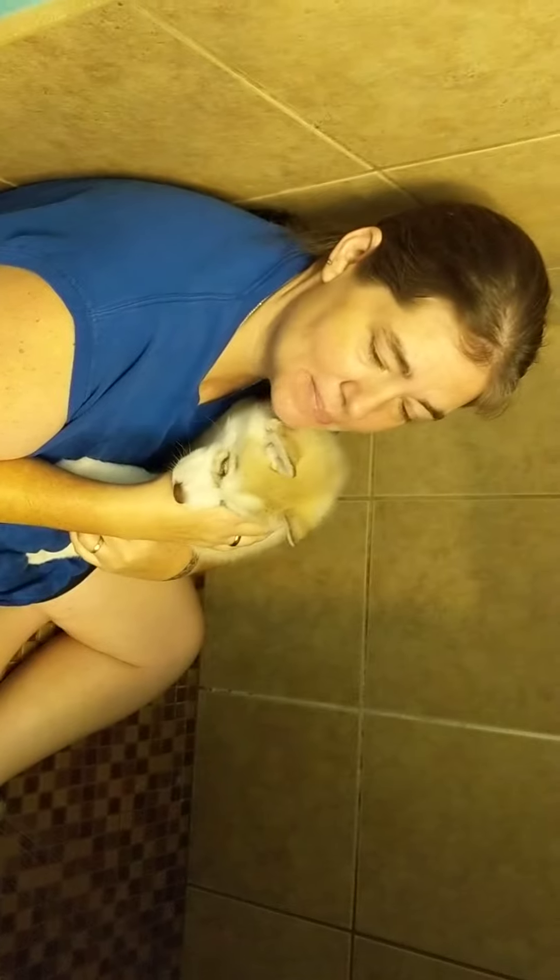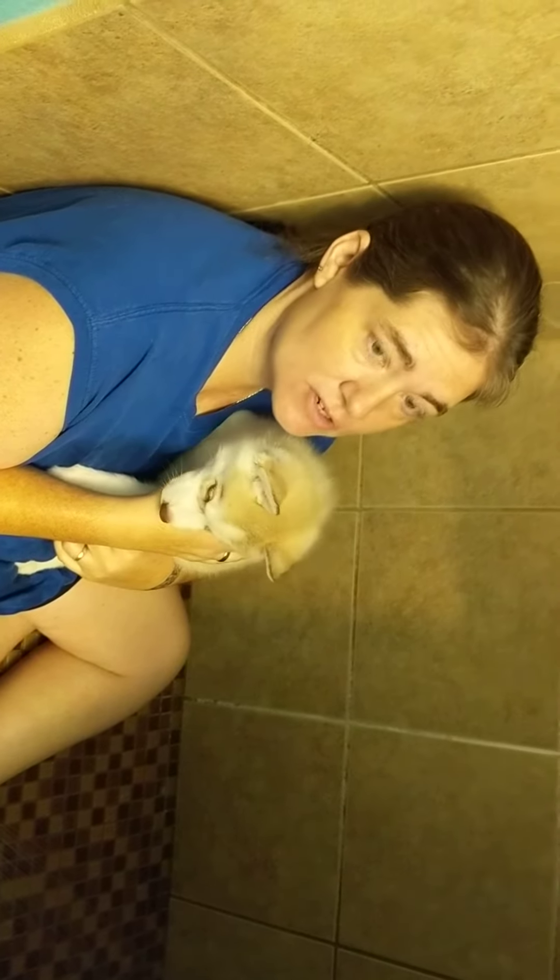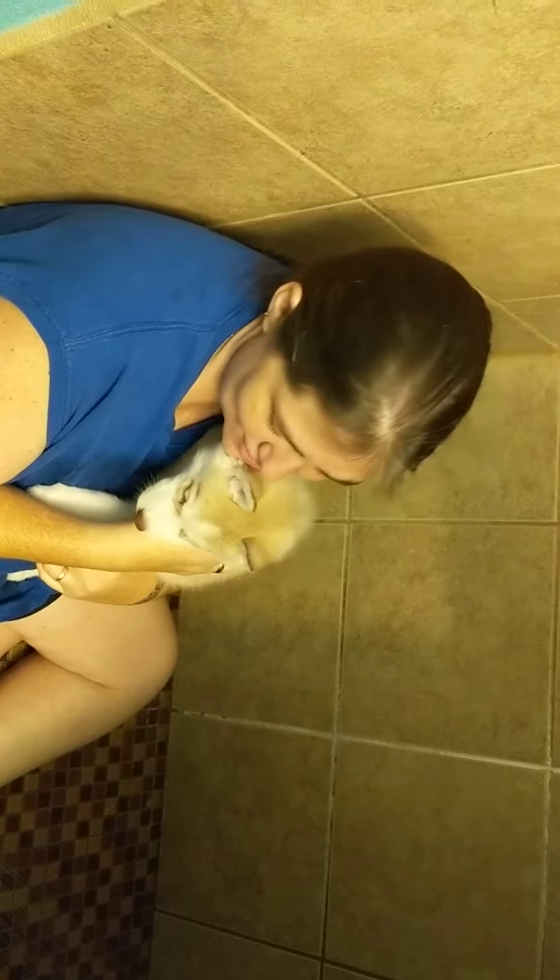Hi, it's Olena from Tratton Kennels again and we're doing another pup date. This is their first bath. This is little Alera who's going to get her bath.